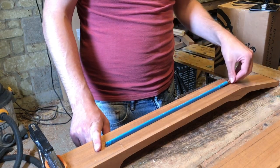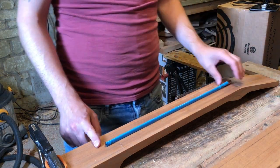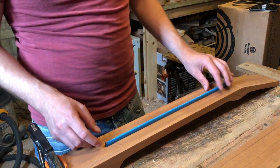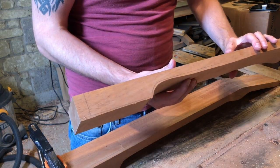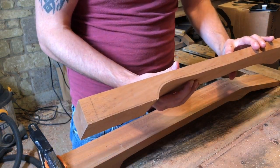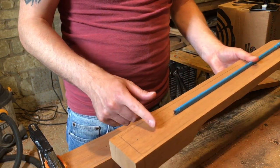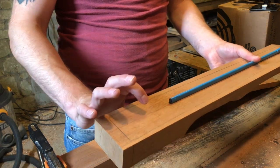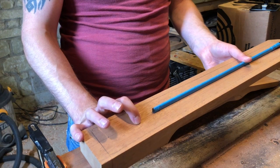The truss rod is going to come from the beginning of the nut where the zero fret would be, and it's a 420mm truss rod, so the truss rod finishes just about where the heel starts. It doesn't need to be any longer than that. If you've got a truss rod that does go into the heel that's fine, but the neck blank is so much thicker there that it's not going to make any difference in terms of adjustment.